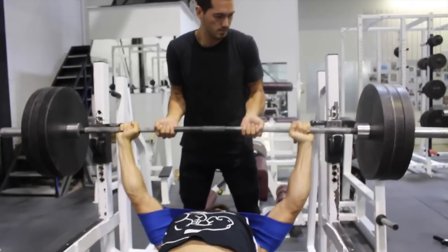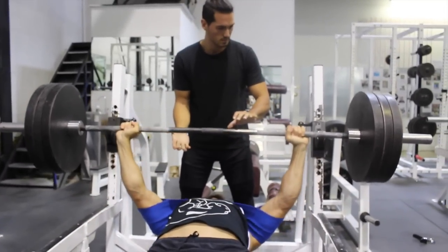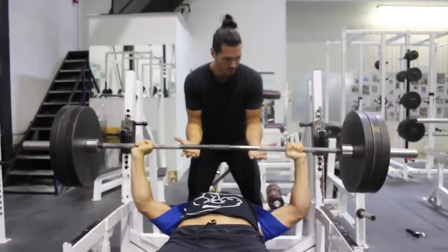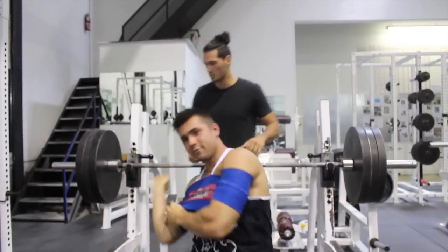Eric Spoto — another big name in powerlifting — started incorporating the slingshot into his routine and he now has a 722 pound bench press done raw. For example, if you do 300 pounds and you put the slingshot on you can usually handle it for 3 to 5 reps.